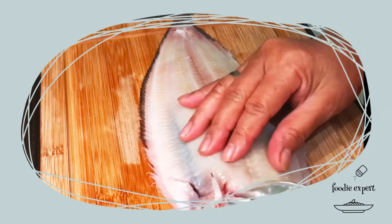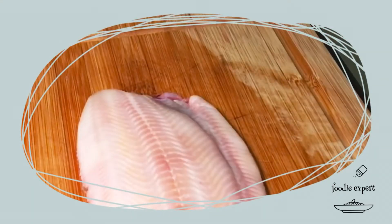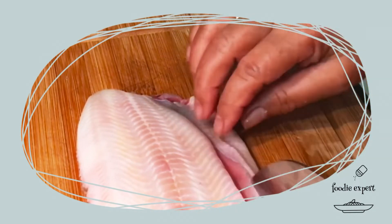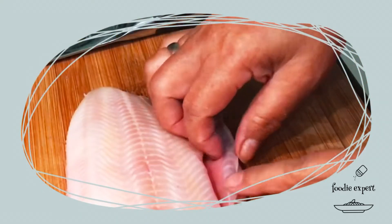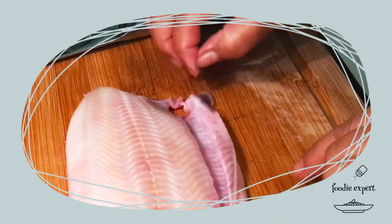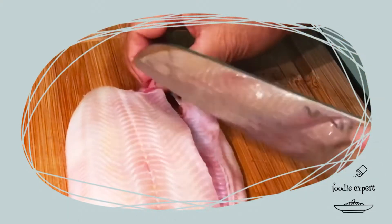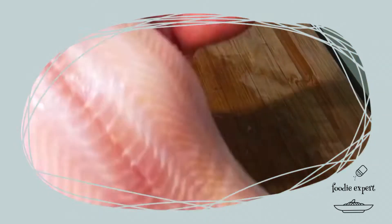Dann die zweite Fisch. So sieht es aus. Dann wollen wir die Därme entfernen. Die ist ja nicht so groß, aber vorsichtig einfach schneiden. Und dann mit dem Finger so entlang abziehen. Dann ist der Fisch sehr sauber. Die hellhäutige Seite habe ich die Haut nicht abgezogen, weil es so fein ist. Nur die dunkle Seite ist ein bisschen sandig.